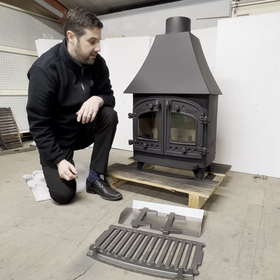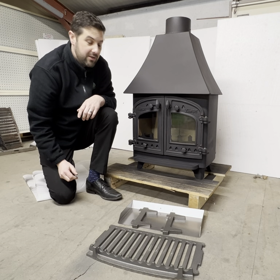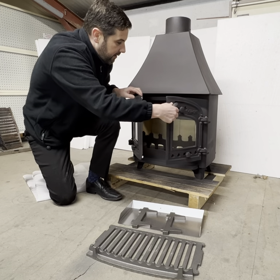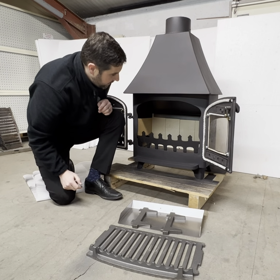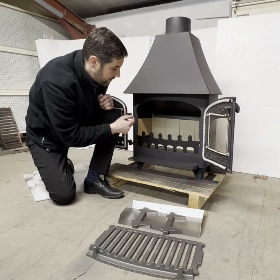But before we can put that in we need to make some changes to the inside. Currently it's set up to burn wood only, so we have a flat base of bricks in the bottom, but we need to make some changes here first.